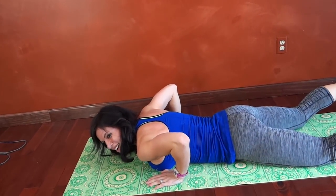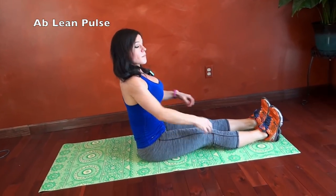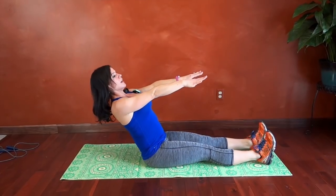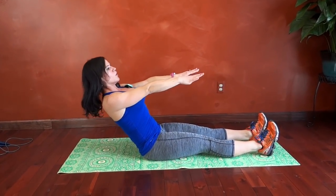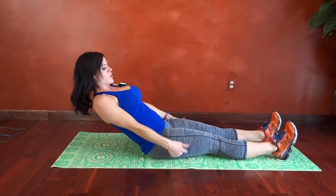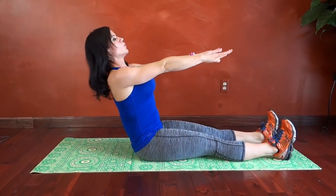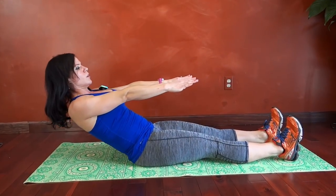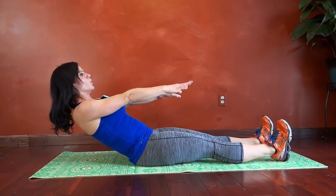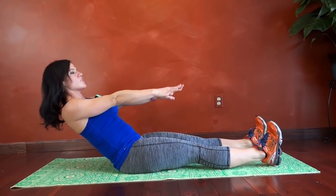Next we have ab lean pulse. We're going to sit on our butts, back is going to be very straight, arms reach straight out. We're going to lean back as far as we can with a straight back and then gently pulse forward, using all of those core muscles to keep the position. Try to press the thighs down into the mat. Focus on that straight back.